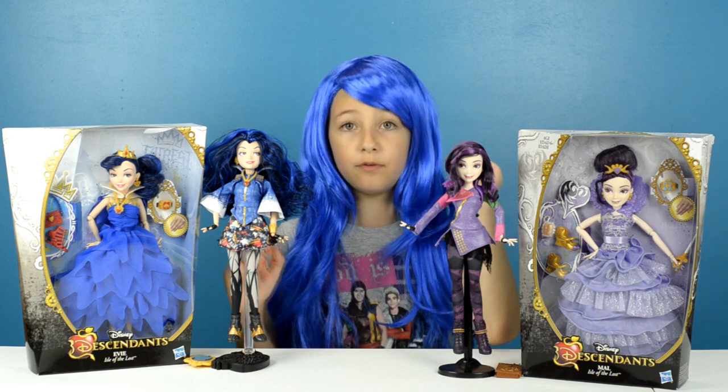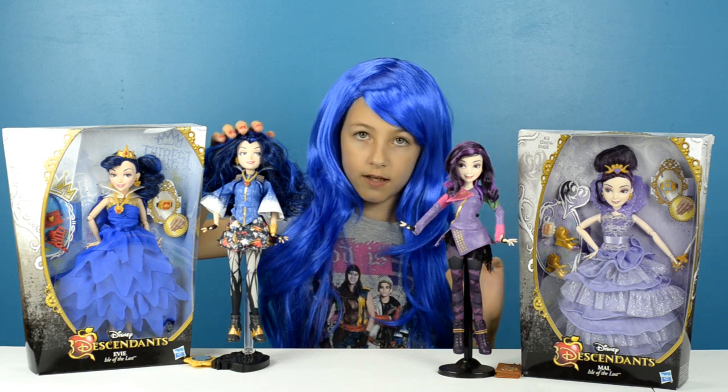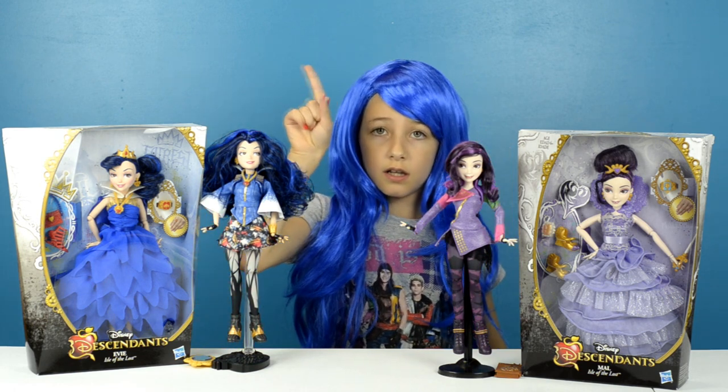In one of my previous videos, I opened Signature Mal and Signature Evie, and if you want to see that video, you could click on the link up here.